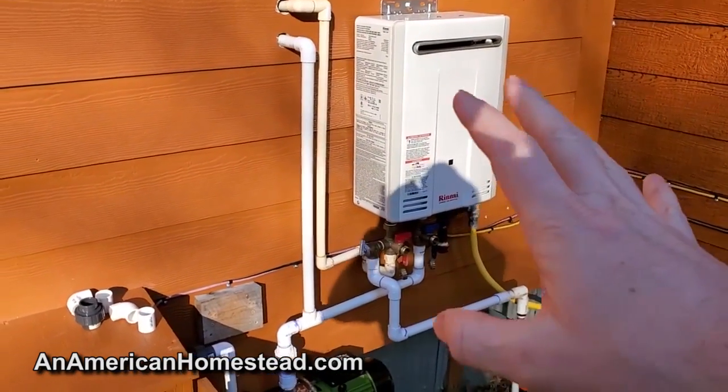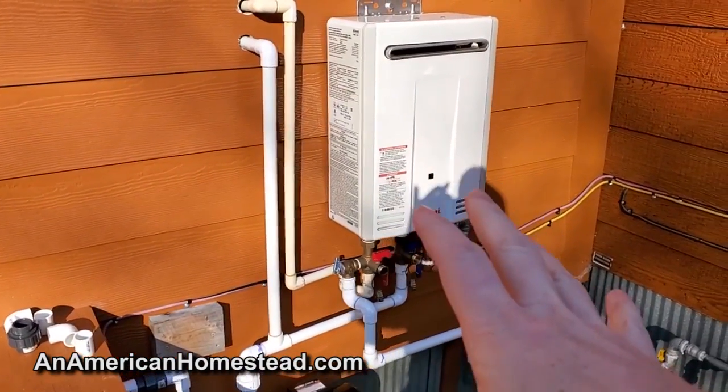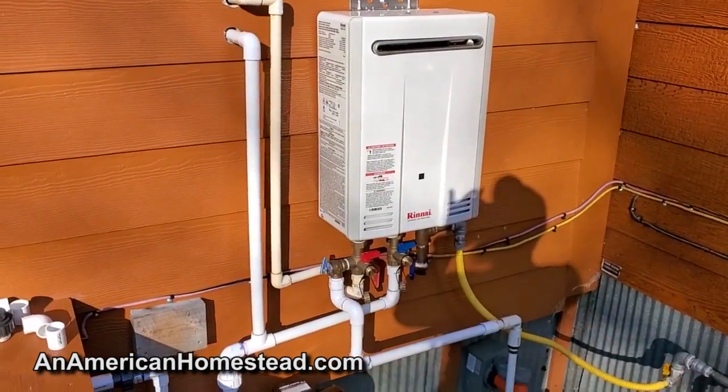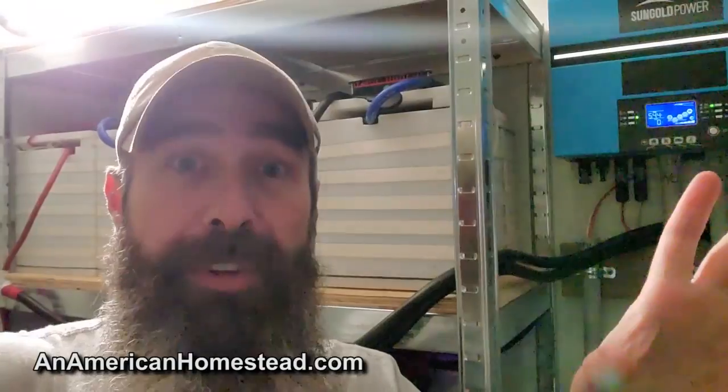We still have the on-demand hot water heater, and we're going to be doing some changes to the gas line — some new changes that this power upgrade is going to allow us to do. I'll talk about that in a few minutes. Inside this room of the house we have our inverter by Sun Gold Power, and this has been a major game changer. If you've watched my videos in the past, you know that usually different components make up all the things you need once you get power from your solar panels.